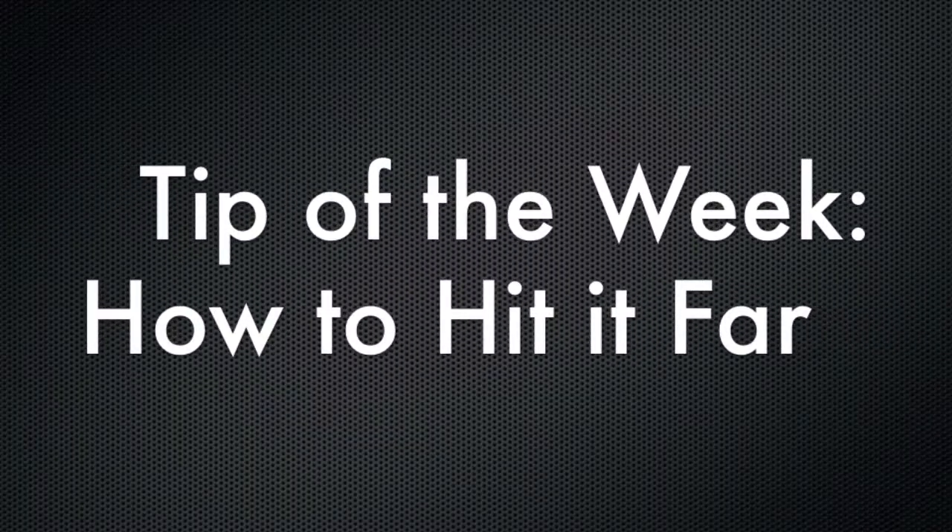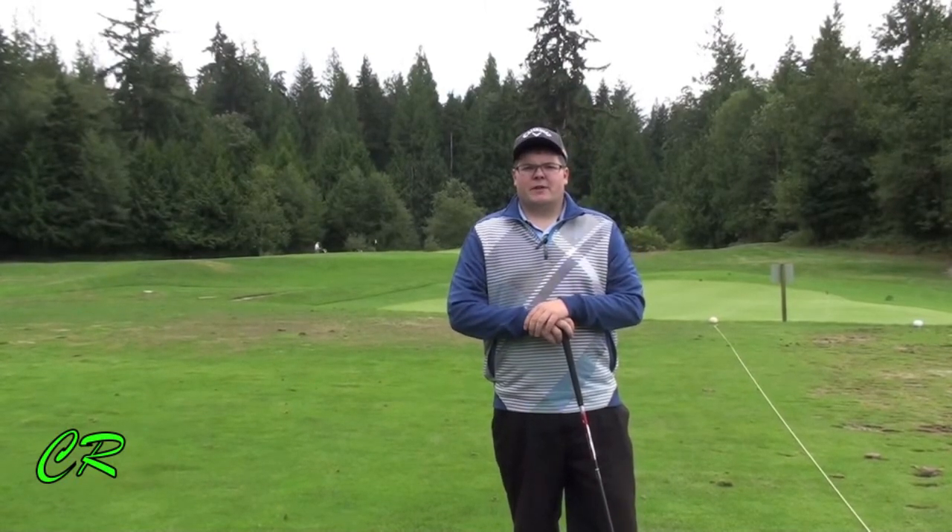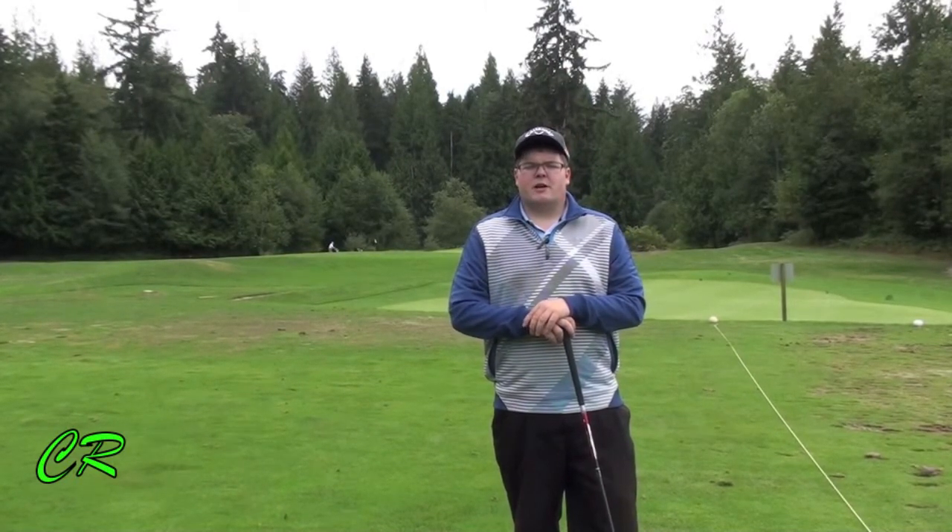That is ripped down the middle and he loves it! Hi there, my name is Kalen Hergan and it's time for Tip of the Week at the Sunshine Coast Golf and Country Club.